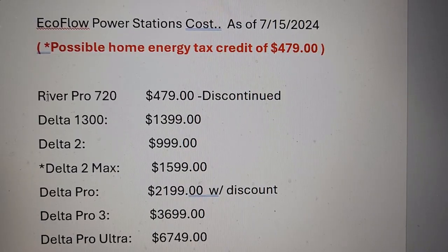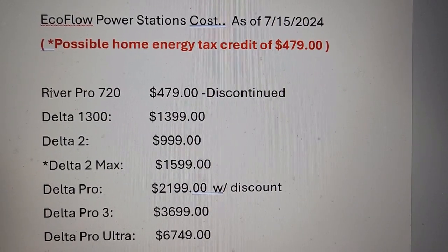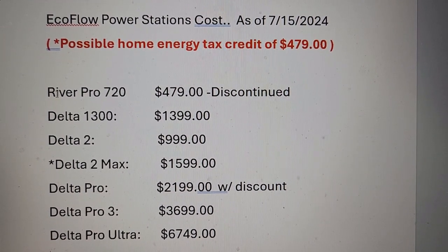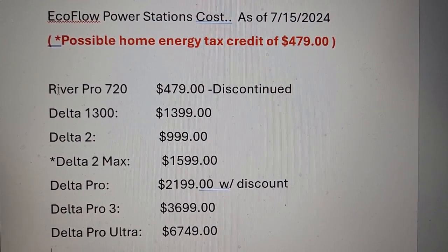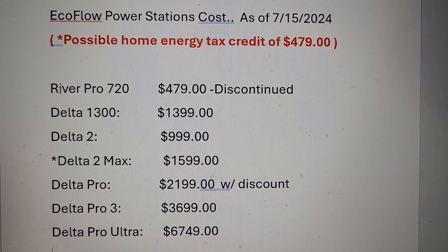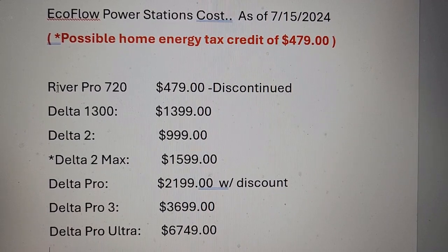If you're wondering about prices on the other Delta units, I did a previous video on the site showing all the different prices currently through July 15th of this year, so that might help you decide. Whatever you decide, get the one that fits your needs — the one that'll help you run the most things for your house and keep your family safe in a power outage. That's how you determine a home generator system.